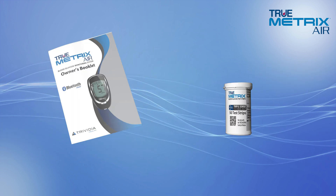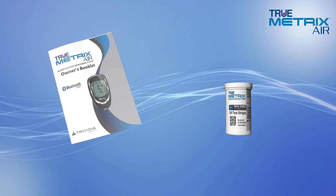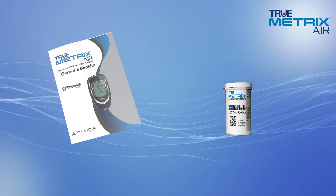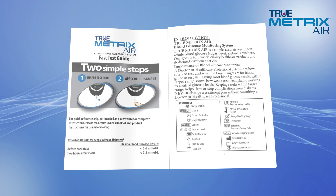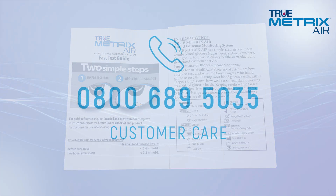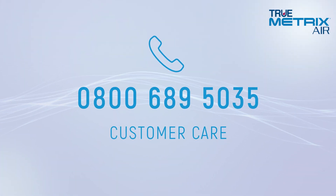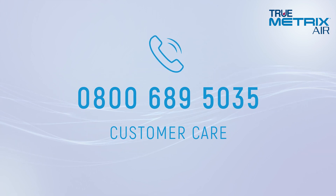This presentation is designed to help you test with confidence and familiarise you with the TruMetrix Air Meter and TruMetrix Test Strips and demonstrate how to perform a blood glucose test. If you choose to use the other helpful features of the system or want a more comprehensive review, please see the owner's booklet or call our customer care department at 0800-689-5035 and they will personally assist you with questions you may have about the TruMetrix Air System or help you perform a blood glucose test over the phone.